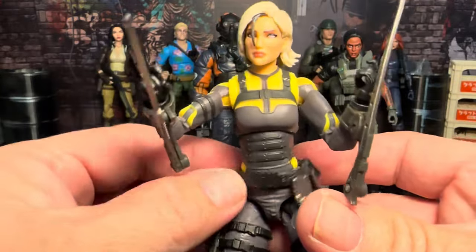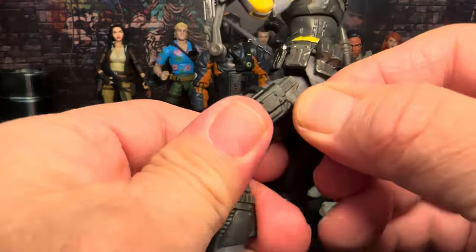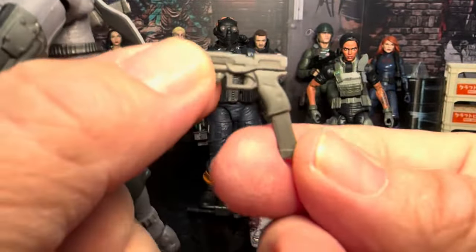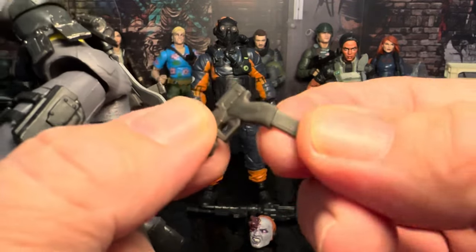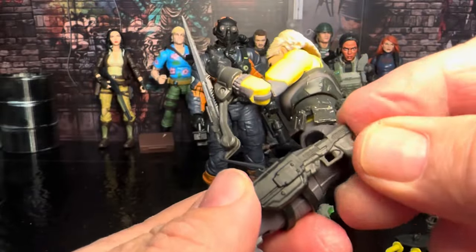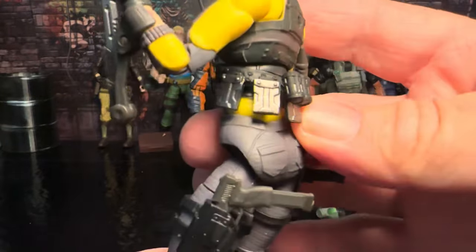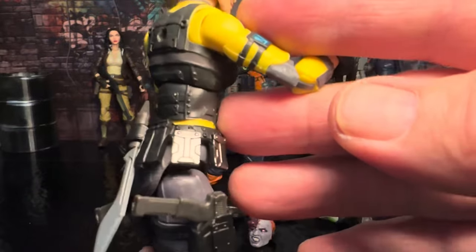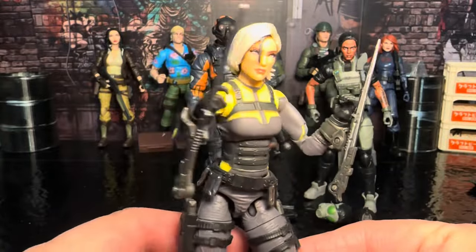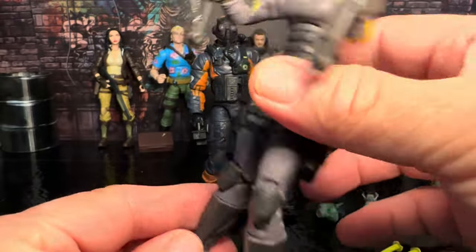She does have this belt that kind of free-floats around, and she's got these two hip holsters that have pistols. The problem with these pistols, besides how tightly they fit, is they have this extended magazine, but unfortunately it's just a piece of rubber that doesn't actually come out. They didn't think about making the rubber removable and didn't add any really good paint deco on that. But they did put some paint deco on the belt — some silver and stuff — and the color scheme on this figure actually looks pretty decent. Look at that thing on the shoulder, it's all lit up.